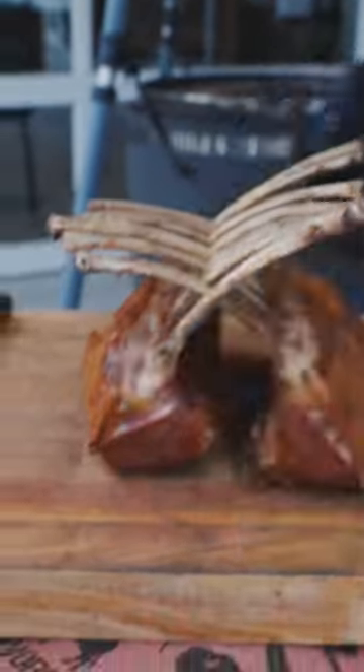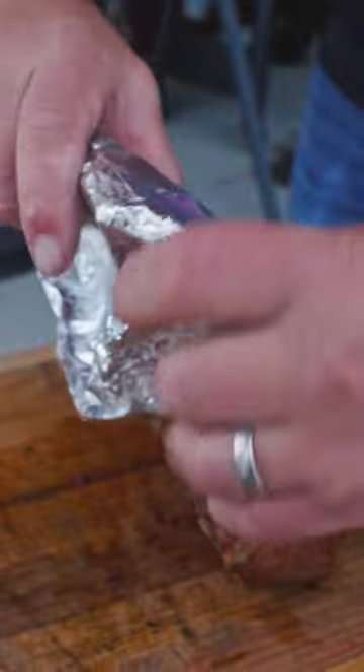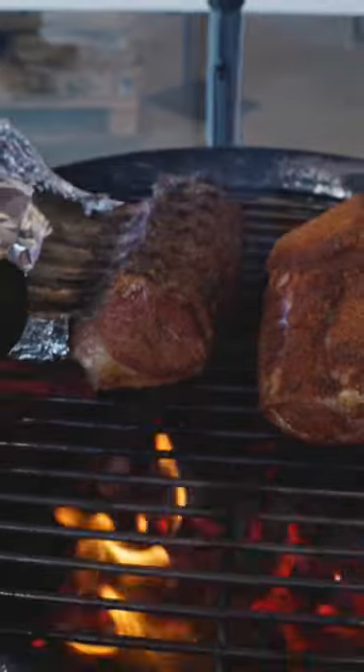Get it up off that grate. Let's move these out here to our board and just wrap them around these bones. Get it set right on the fire. I'm going to go ahead and flip.